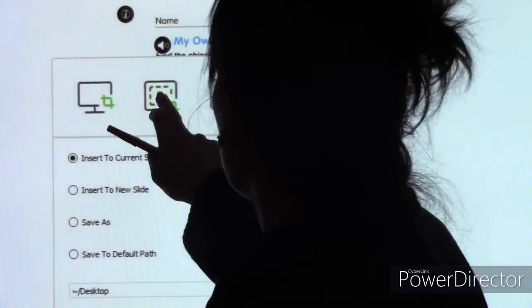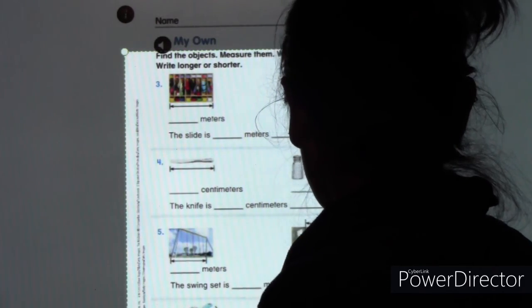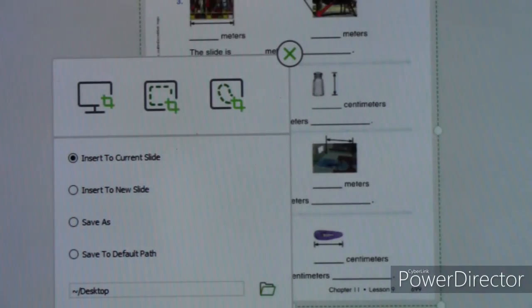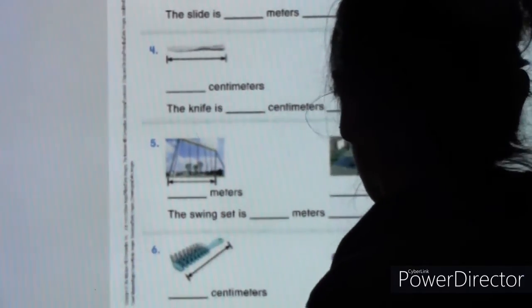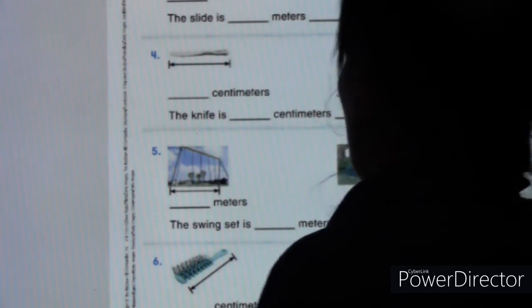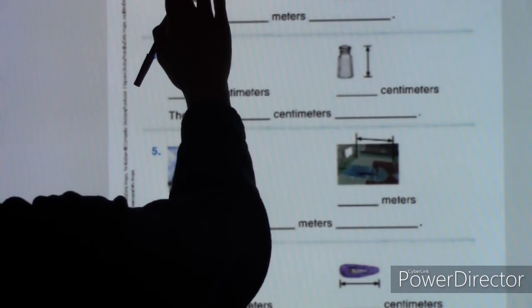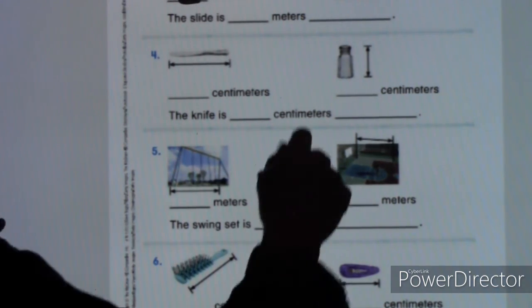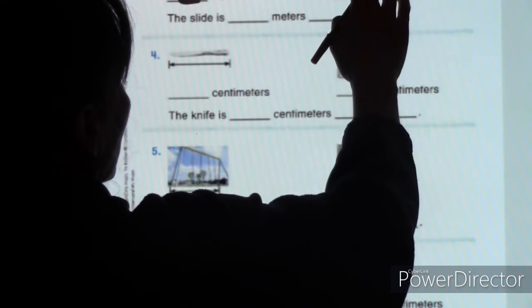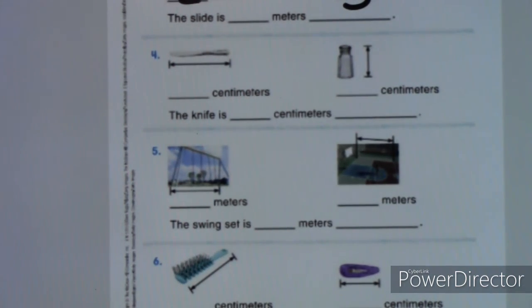Page 699 — I'm going to give you the numbers I want you to use so you just have to do the math. The coat closet is going to be two meters, and the length of the slide is five meters. Go ahead and fill in two meters for the coat closet and five meters for the slide.